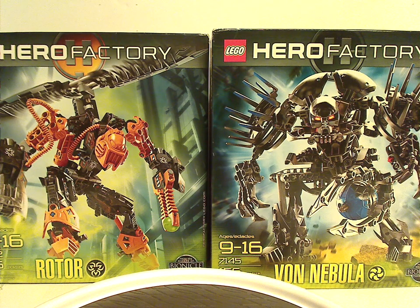Well hello everyone, Dylan here. Happy Throwback Thursday, and the rotation leads us to a Hero Factory review, and today's is on Rotor and Von Nebula, the Ultimate Villain sets from 2010, of course.